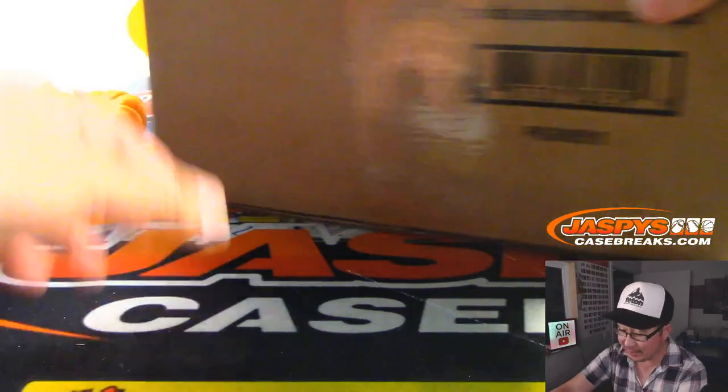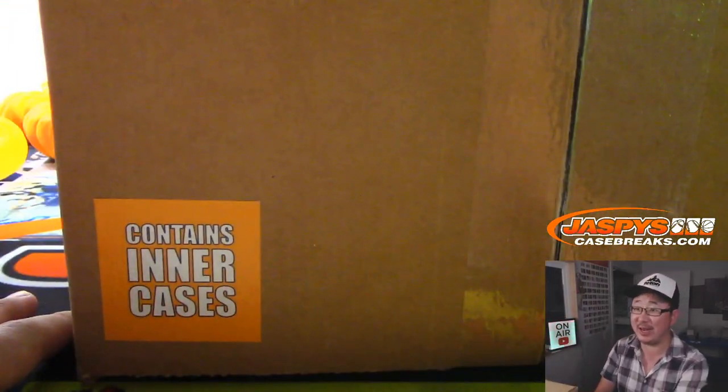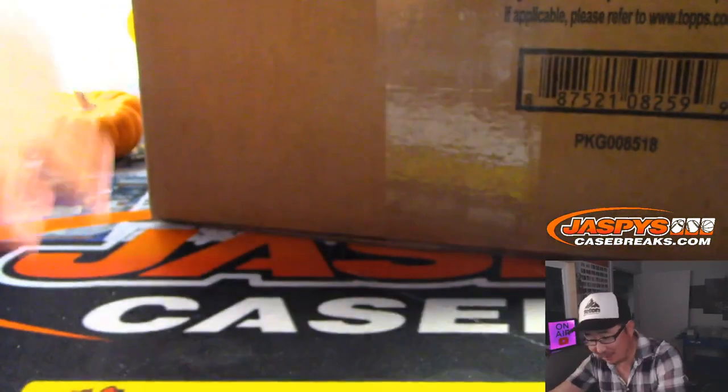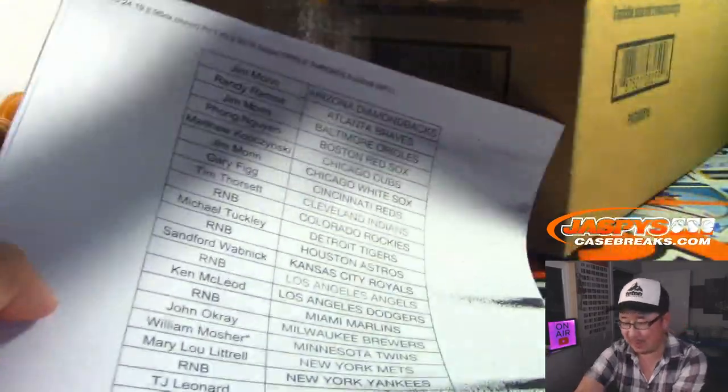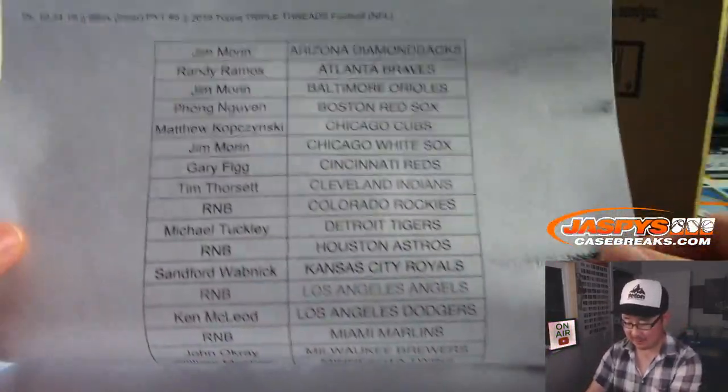Now this case is a little special — look at this. It has a sticker that says 'Contains Inner Cases.' I don't know if that's from the manufacturer or the distributor — probably the distributor. Here are the folks that picked their teams. Appreciate it.